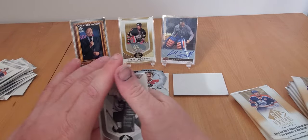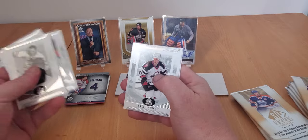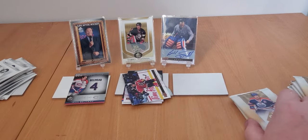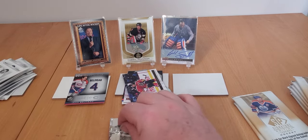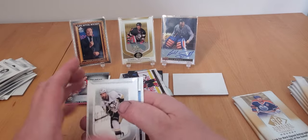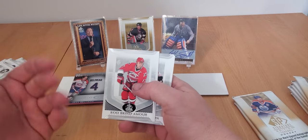Another one of those inserts - Turk Broda, Ricky Vaive. There's old Mikey Sillinger again, different card though. Stewie Hull and Scott Mellenby. Halfway through - if you like what you see, hit that like and subscribe button. This is a pretty cool product. I might just stick to singles, not going to lie - I'm sure the singles for the top guys are going to be pretty smoking.